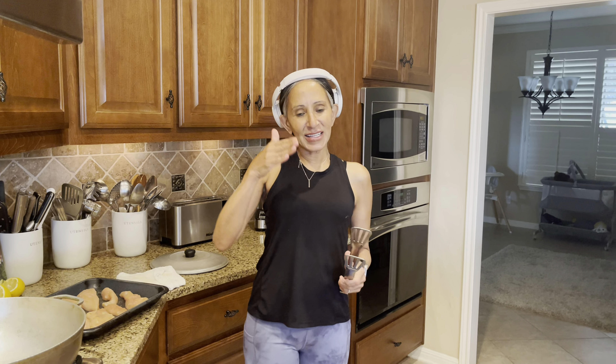Hi guys, welcome back to another episode of Cindy's Kitchen. I'm Cindy. And behind the camera is my son Michael. Say hi. What's up? You gotta say hi after I introduce you, Michael.